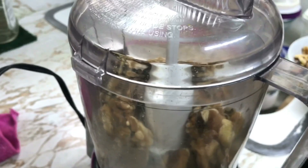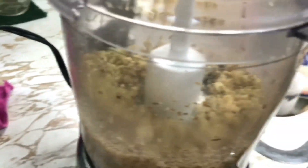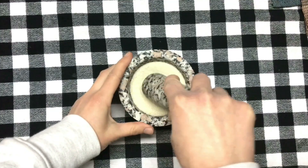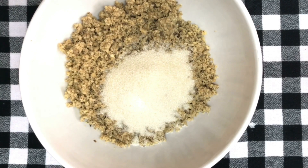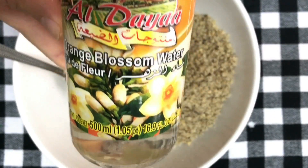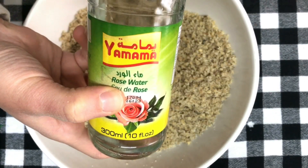For the filling, add 3 cups of walnuts and grind them using a food processor. Using a mortar and a pestle, grind half a cup of granulated sugar, then add the sugar to the walnuts. Add a splash of blossom water and a splash of rose water.